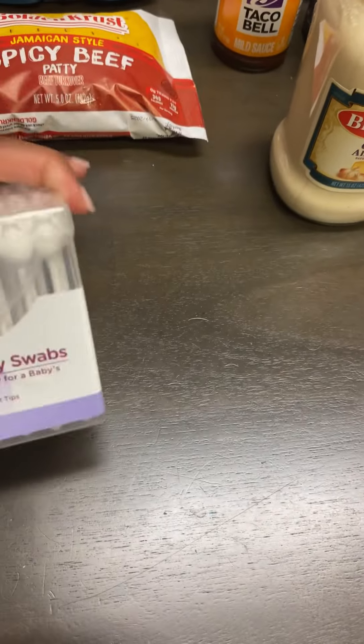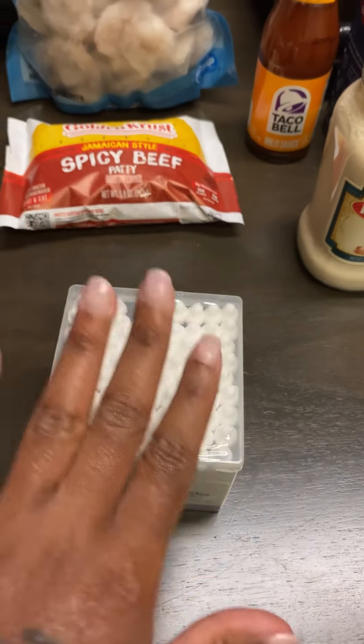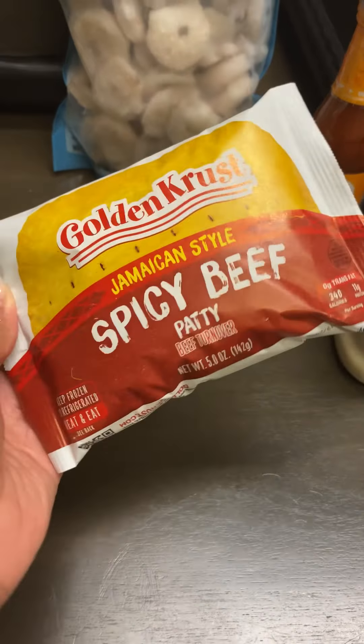I got baby safety cotton swabs — y'all it is whack city over here. I also got myself a Jamaican patty. I like the spicy kind — Gold brand from Walmart.